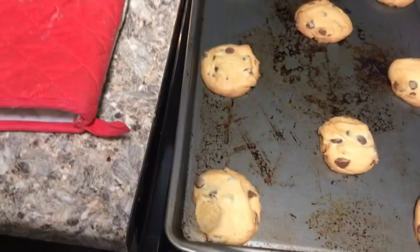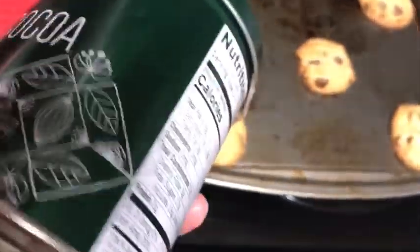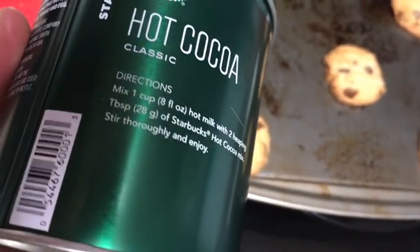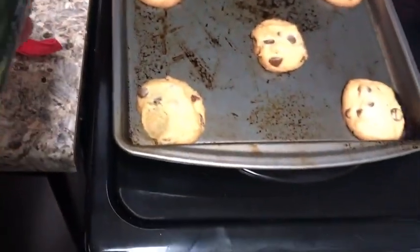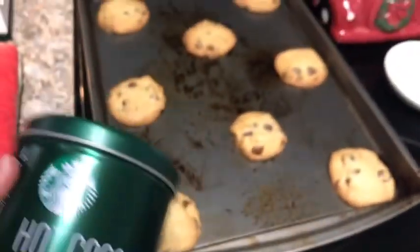I forgot to mention I got this, and I didn't realize at the time that you can't make it with water — I tried it and it does not taste good. I tried it with milk and it tastes delicious.